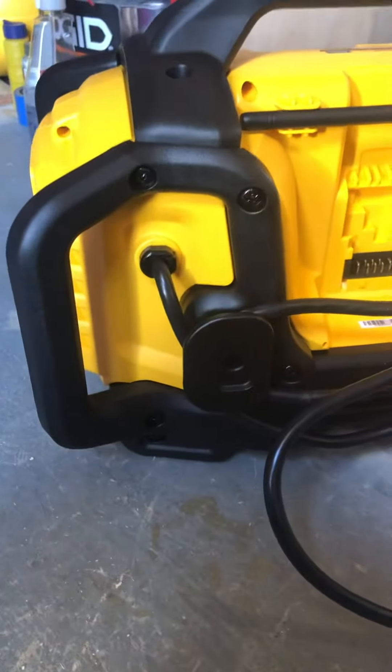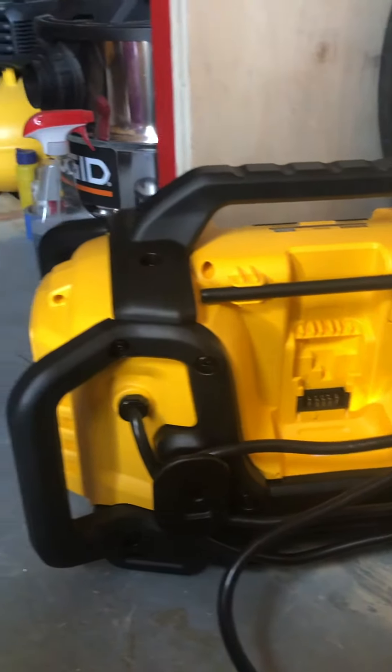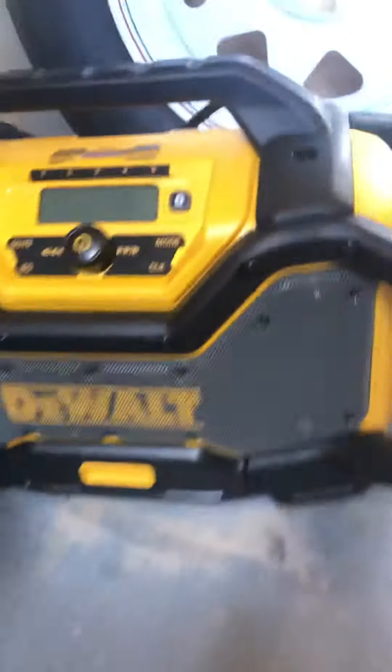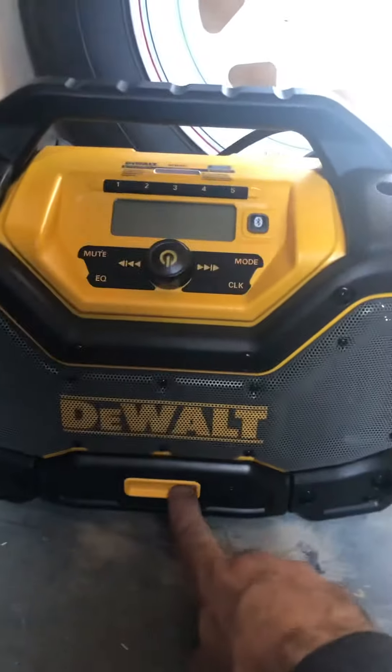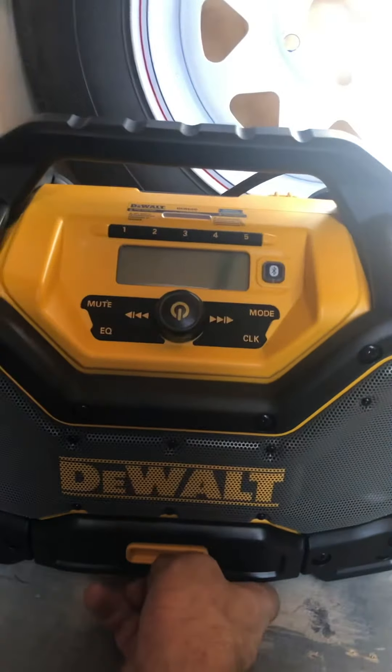I like that it has a cord attached. I wish they would do the T-Stack and the Tough System radio that way — it would make sense. I think a lot of people would be very happy. I'll try to open this cover up.